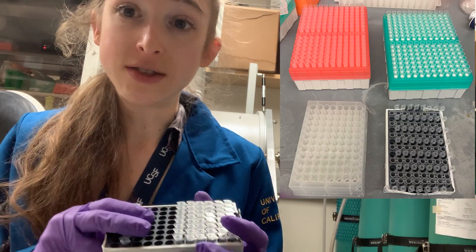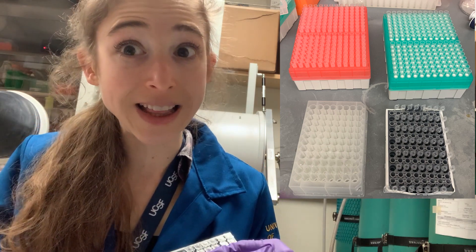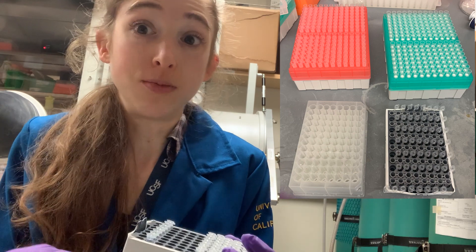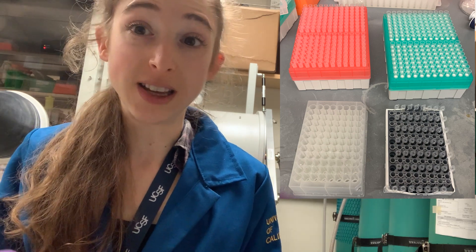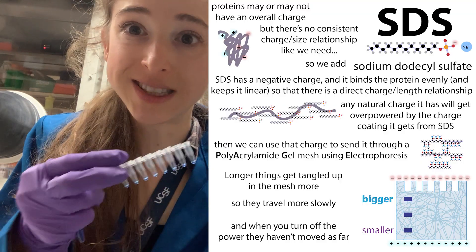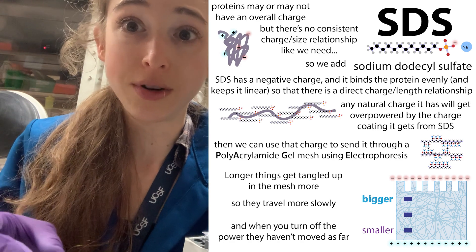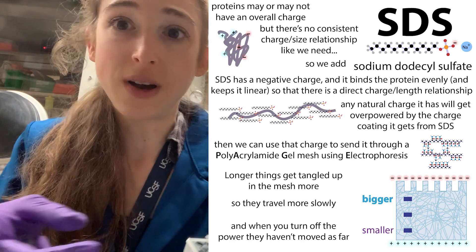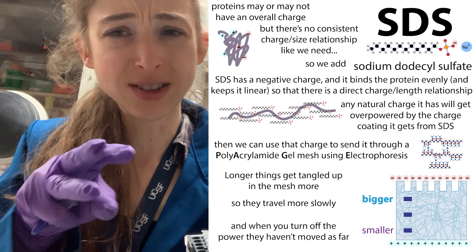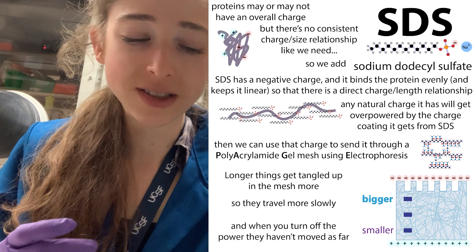If you have a lot of samples, this probably means you have a long day like today. So instead of running your gel right away, you might be running it the next day. It's great because if you prepare your samples, what's in here is SDS, which is a detergent. It's going to basically unfold and denature your proteins. That's why we use it with SDS-PAGE — also for the charge and stuff. It's going to denature those proteases, the protein chewers.